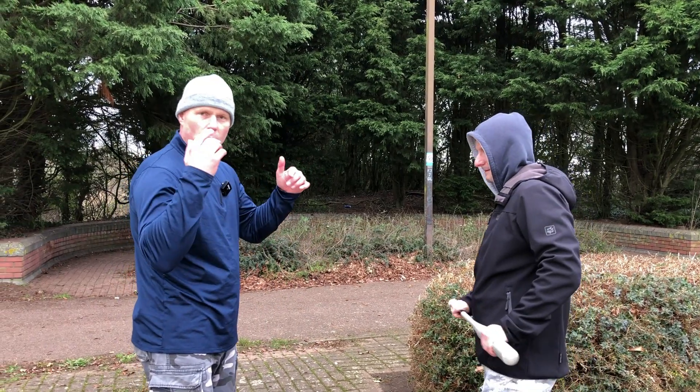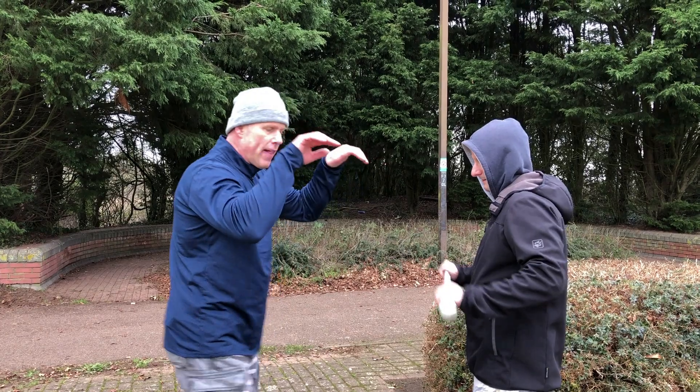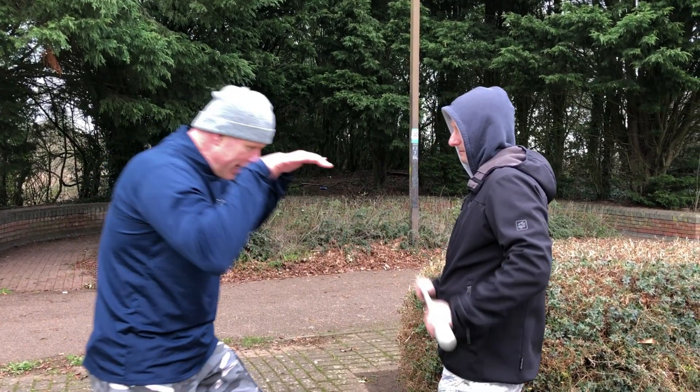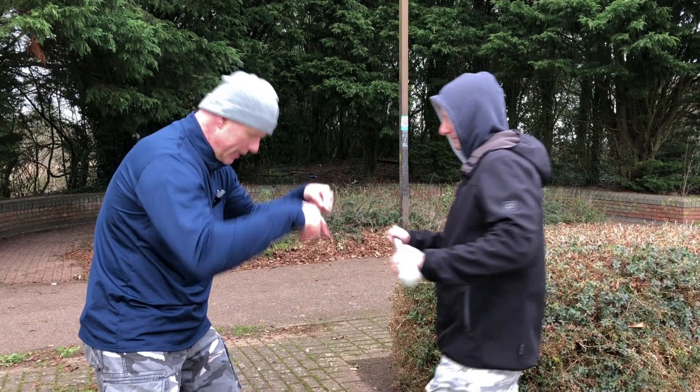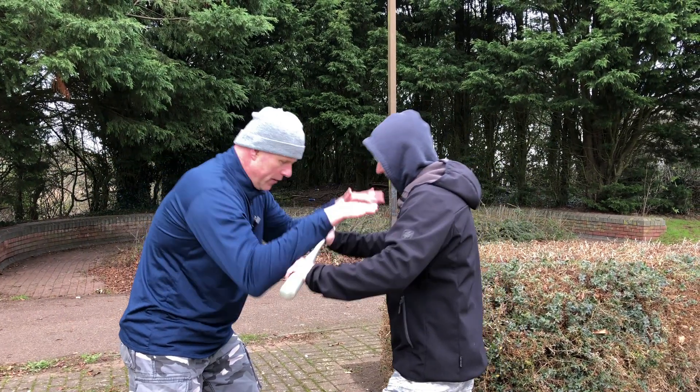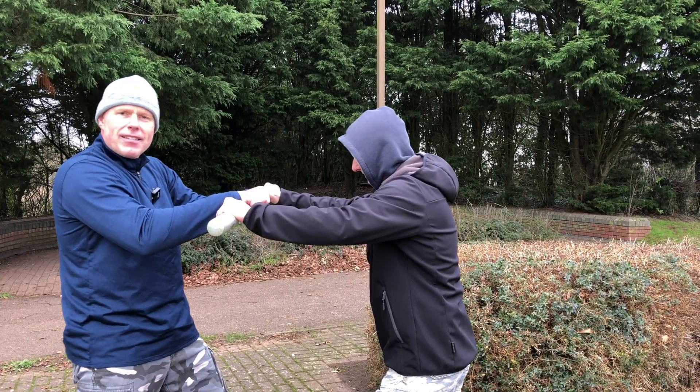I'm protecting my forearms by hitting his hands, and with my body I'm going slightly into that strike and slightly downwards, so I'm deflecting that stick down. So there's body movement, hand movement — after I've deflected it, I quickly snap it up.